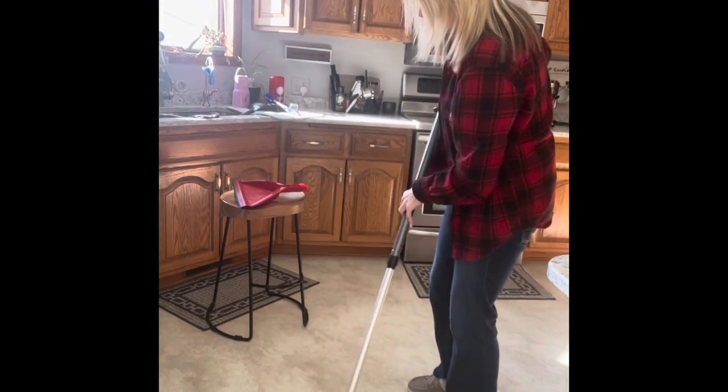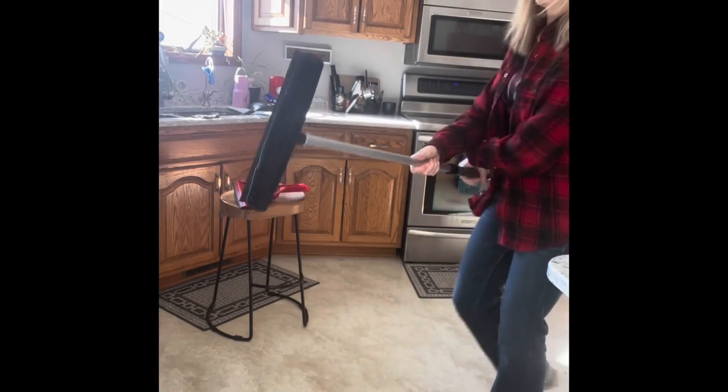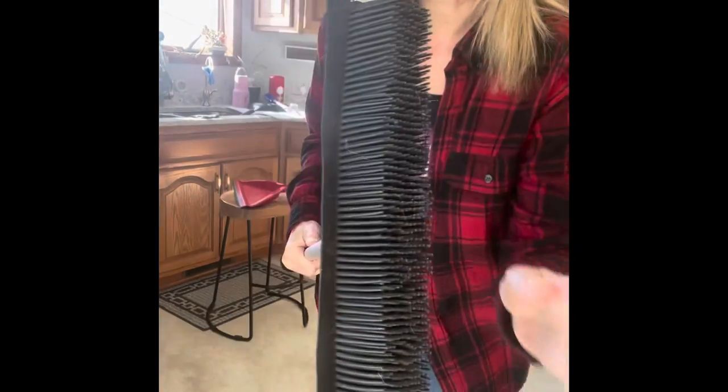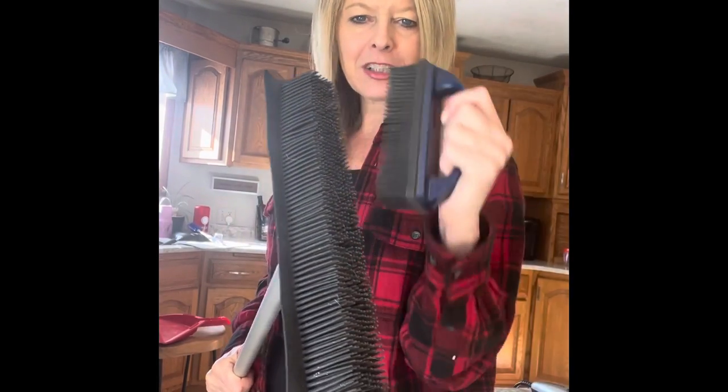Just pull all the hair and debris into a pile. Do you see the stuff that's trapped in the rubber broom system? It's really fantastic. Because it's electrostatic, you can use another rubber broom to clean it out if you want.